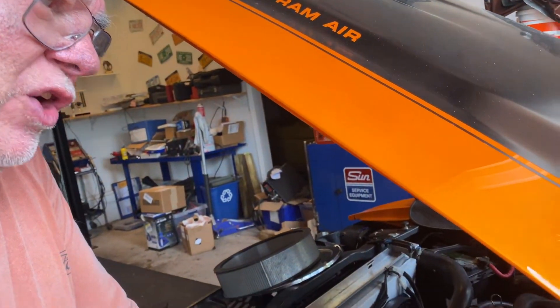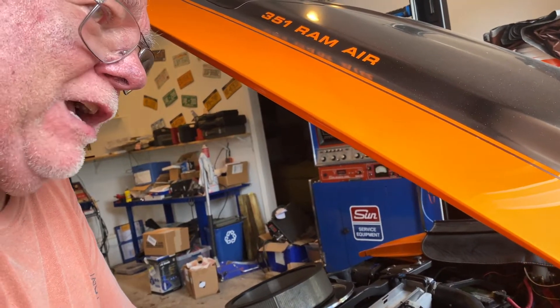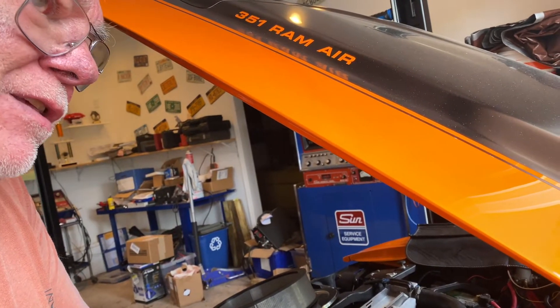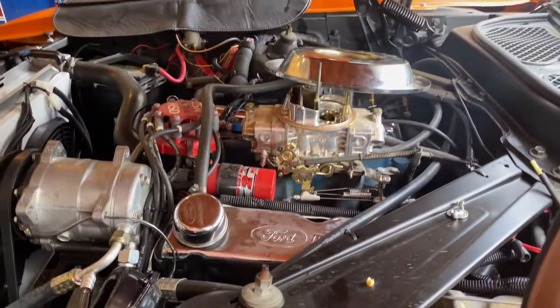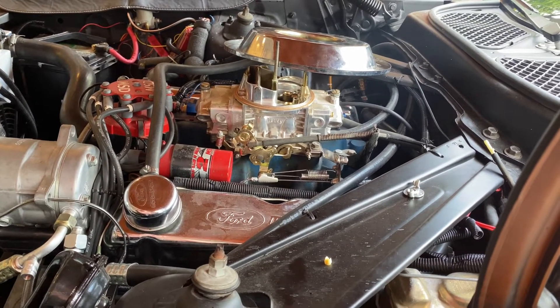I'm going to show in a bit more detail how to check the throttle valve pressure from an automatic overdrive transmission. We're working on our '73 Mach 1, which originally came with a C4 3-speed automatic. We changed it to a 4-speed automatic overdrive.